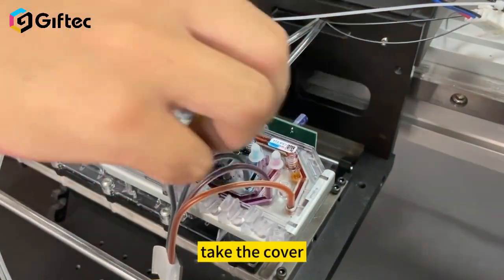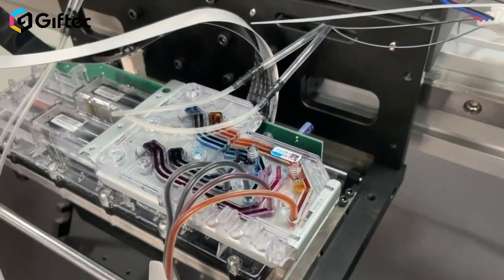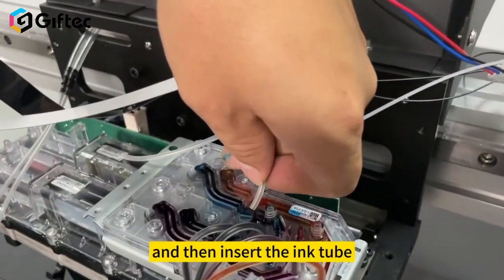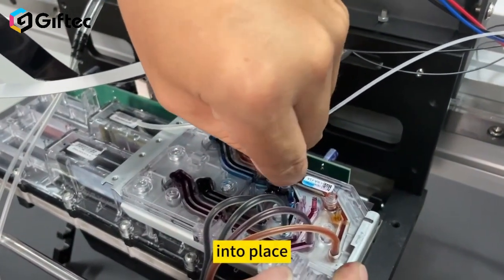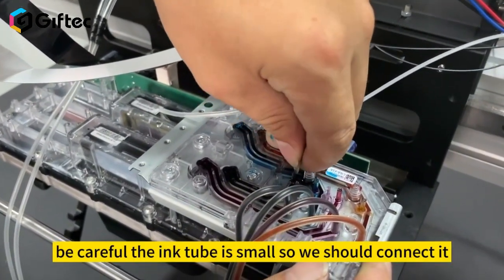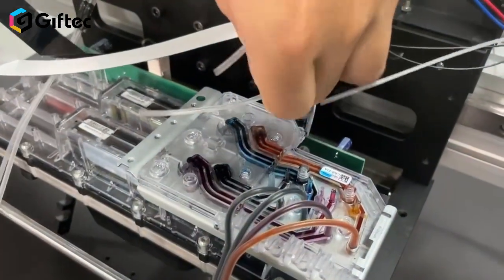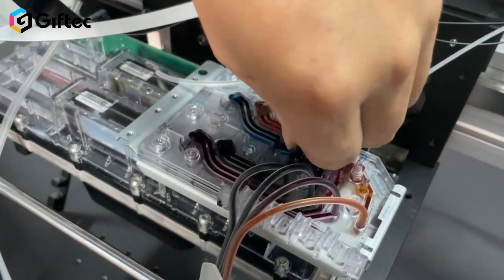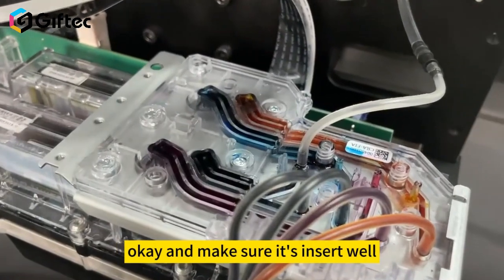Take the cover from the ink tube connection part, and then insert the ink tube in each ink tube place. Be careful — the ink tube is small, so we should connect it from the middle and use some force to insert. Make sure it inserts well.